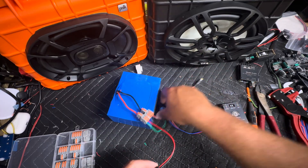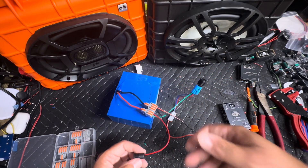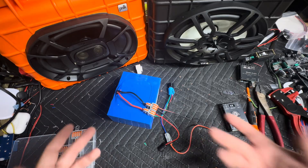Plug in your charger, it charges the battery. Make sure your switch is off — you don't want to charge while running the system because you can damage the cells in the battery.